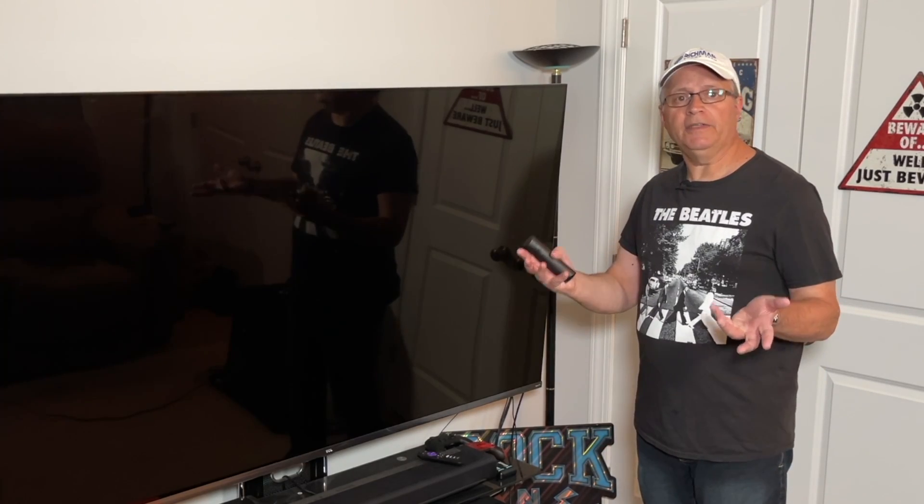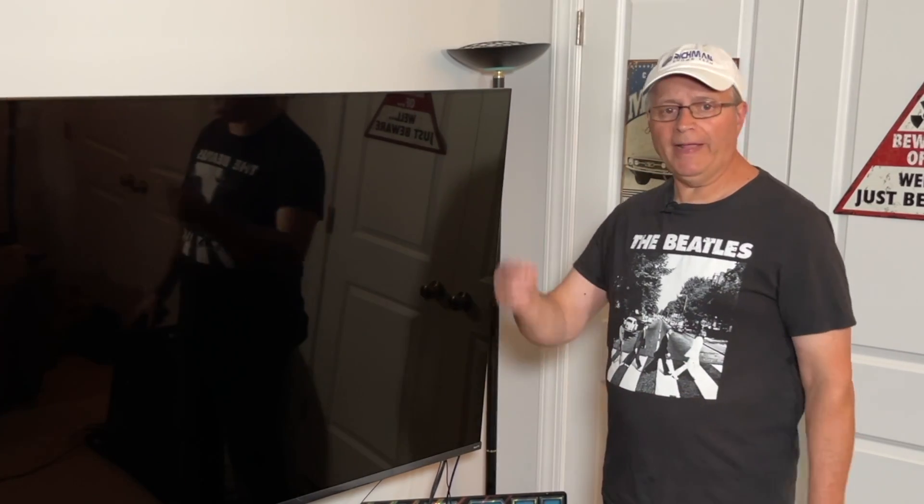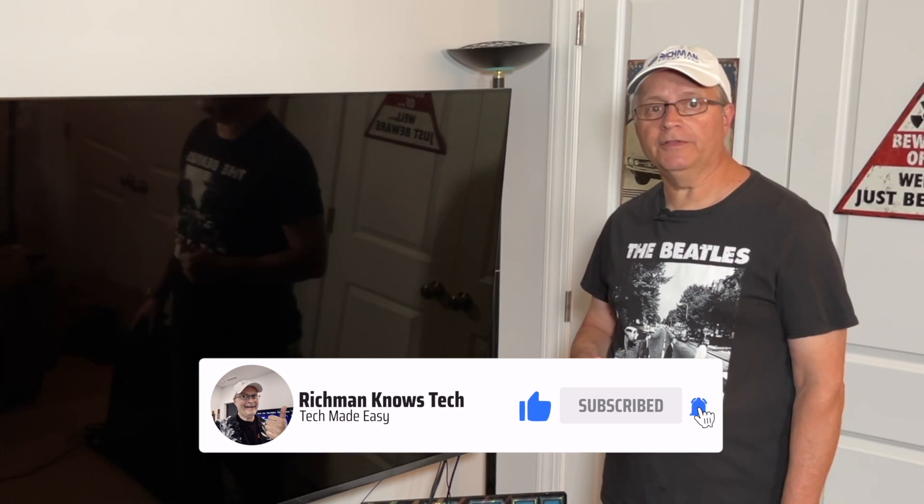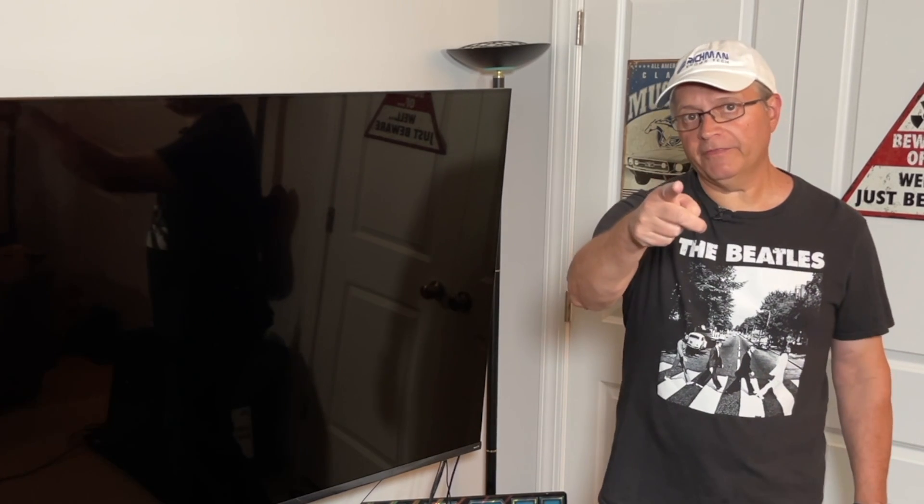That's it for today guys. If it helps you out, go down and hit that subscribe button and the notification bell so you don't miss any of my future videos. This is Rich Richman — I'll see you in the next video.